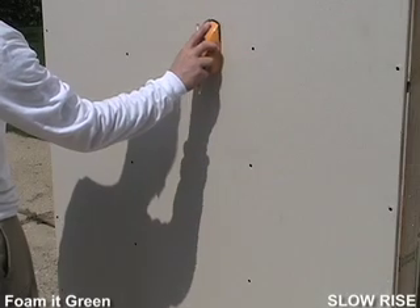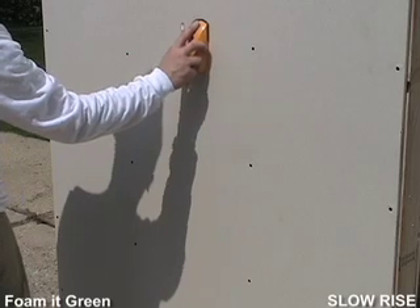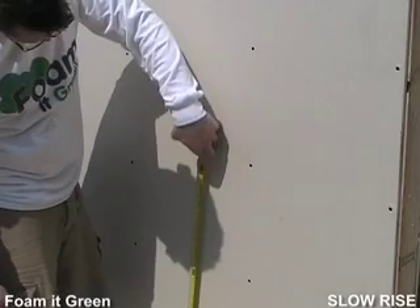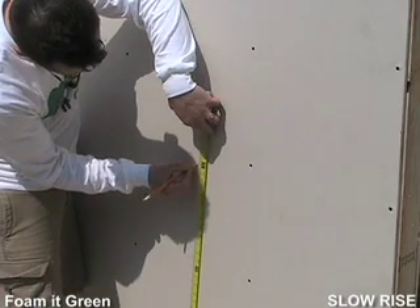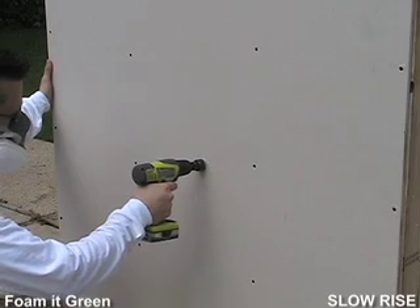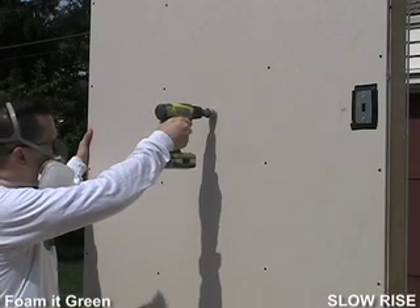Use the stud finder to make sure you are drilling between the studs, but also to look for horizontal studs or cross braces that would block the foam. Drill your first hole approximately three feet from the bottom of the wall, put your second hole at about six feet, and your final hole should go as close to the top of the wall as possible.